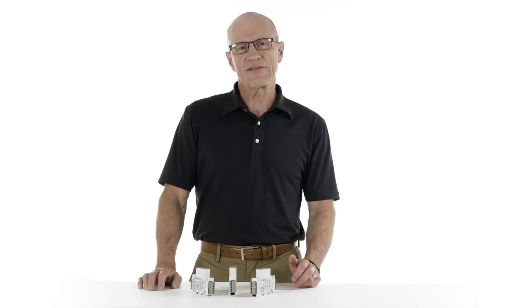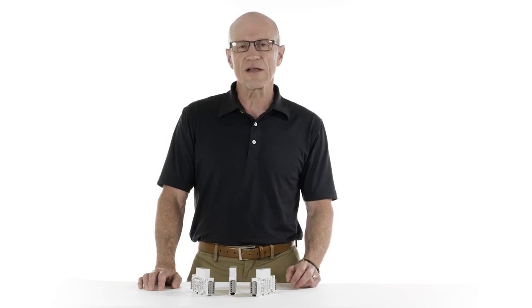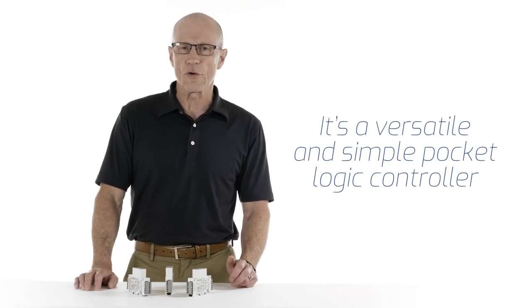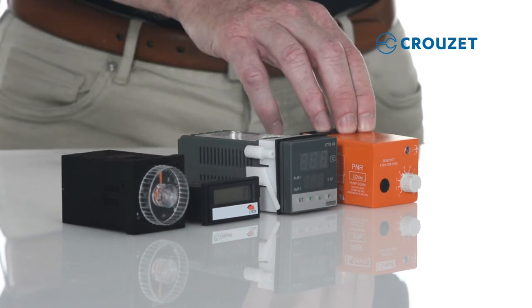There's no need to buy separate accessories, modules, or extensions because all of the features we've just discussed are integrated within Millennium Slim. It's a versatile and simple pocket logic controller, and it has hundreds of applications that are ready for use. You can also use it to replace discrete control components, such as timers, counters, temperature controls, or liquid level controls.